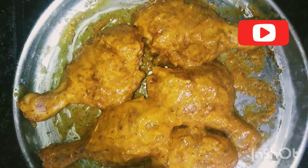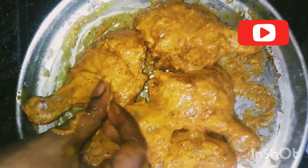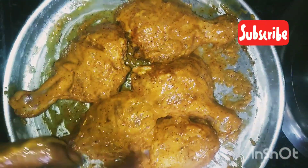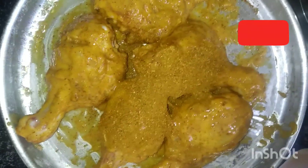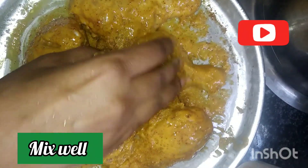Add 1 tablespoon of garam masala powder or 1 tablespoon of chicken masala powder. Mix the chicken leg pieces well.